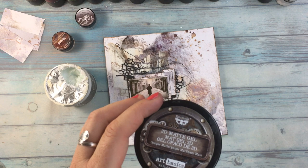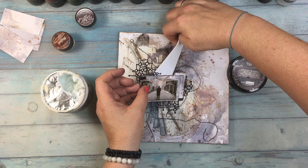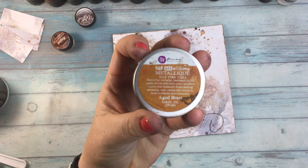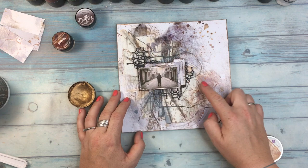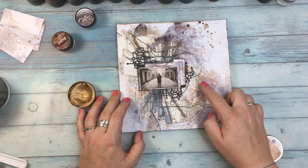Now you see me fixing my photo with 3D matte gel — things like that happen. I was thinking just the regular matte gel would do the trick, but because there is some stenciling underneath it did not work. I'll add some small accent with aged brass wax from Finnavar, and as always I'll do it with my hand because I really like the control you have over it and the feeling of knowing where the things go.